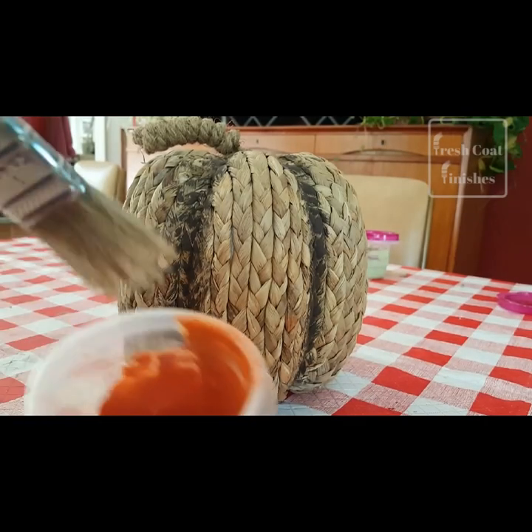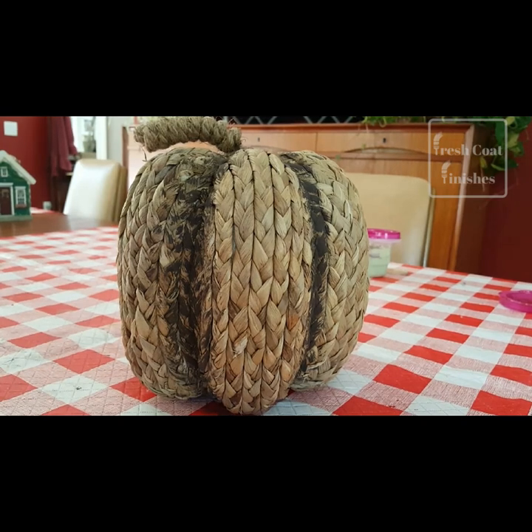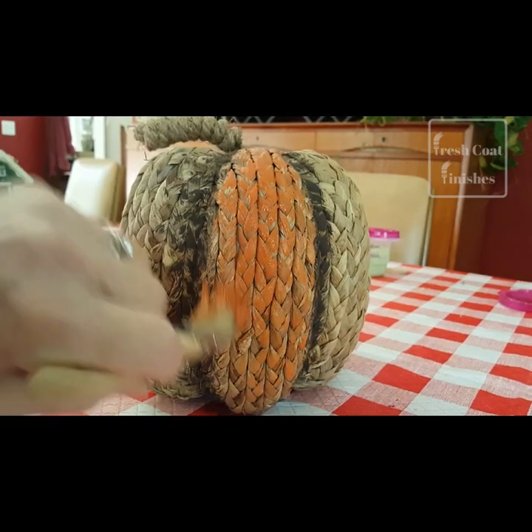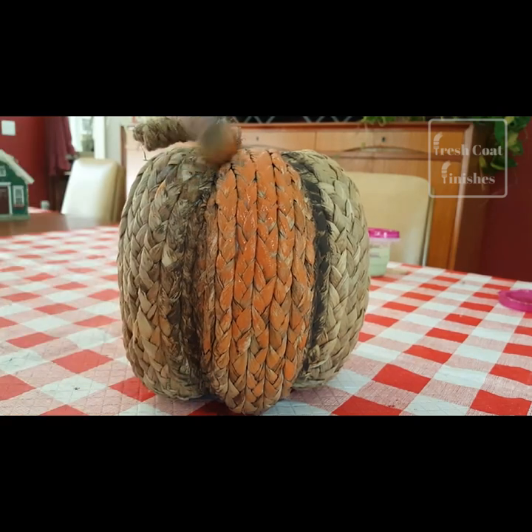Okay, and we're back. Now I'm going to put on the orange paint. And again, I don't want to cover the whole thing — I want to let the rattan show. I'm even coming into where I did the brown, so it blends rather than forming a hard line.